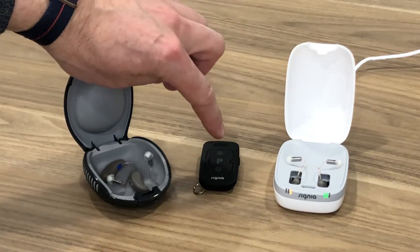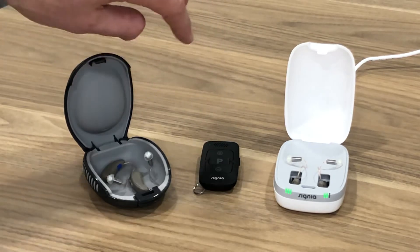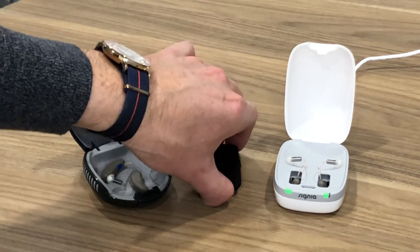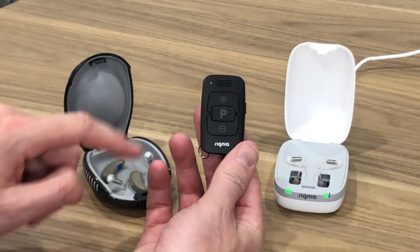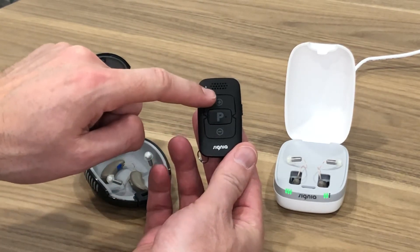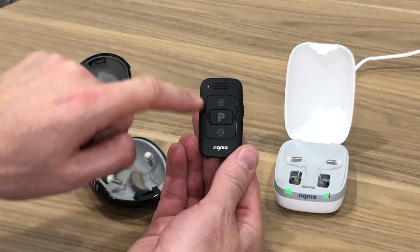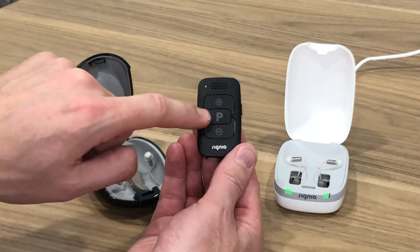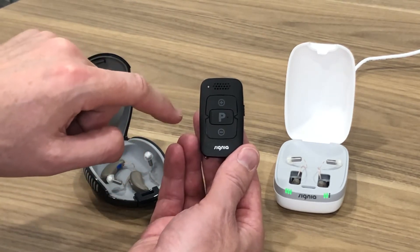In between we have a remote control. This remote control can control the Signia products — it's a nice little remote, fairly simple to use. On the remote we have a plus which turns up the volume, a minus that turns down the volume, and in between there's a program button with a P written on it that allows people to change to different programs.